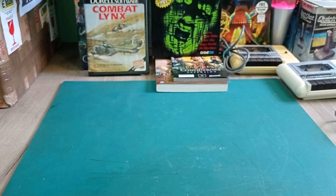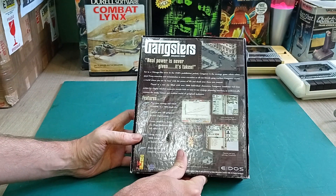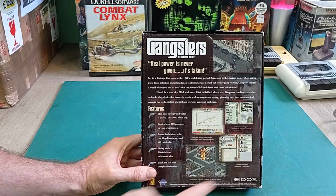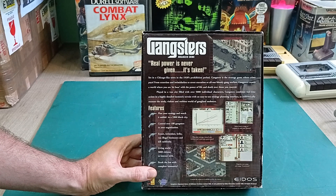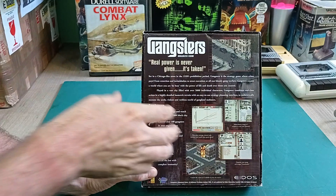Here's another one I've never heard of - Gangsters: Organized Crime by Eidos Interactive. It's a strategy looking game set in the 1920s. It kind of gives me XCOM vibes. It seems like you have a little squad of guys and you go around completing missions, they get experience and so on - that's just what it looks like. I might be completely wrong about it, but it's an interesting game. Never heard of it - might be fun to play.